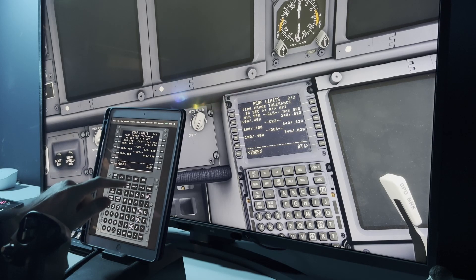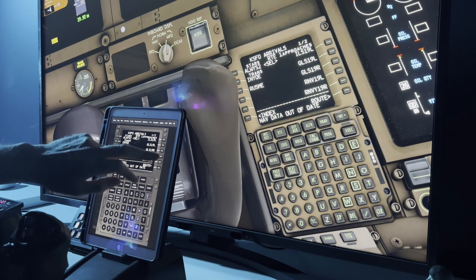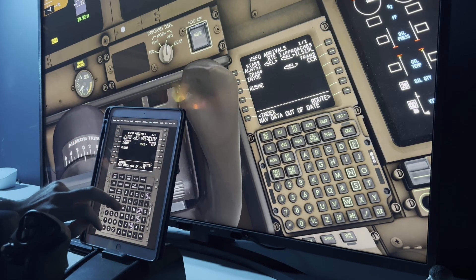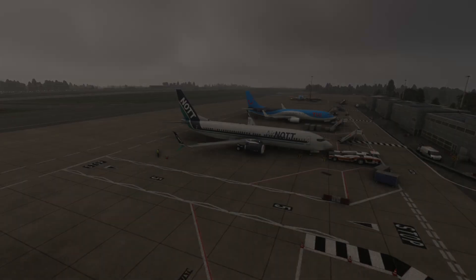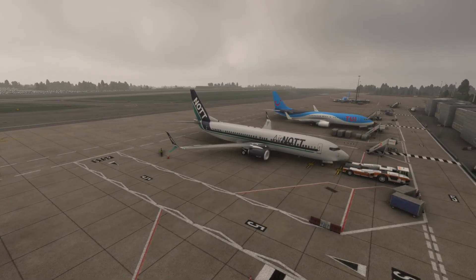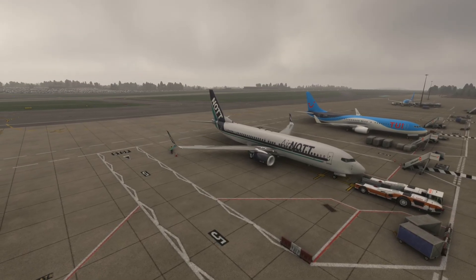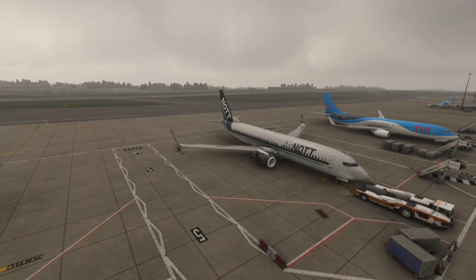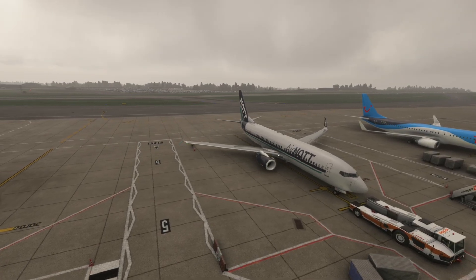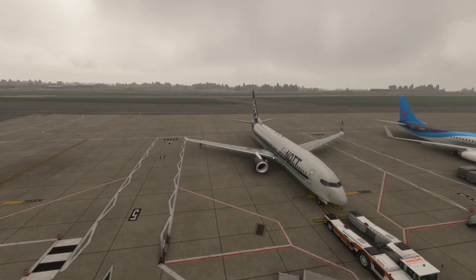It also works with the recently released PMDG 777, which raises an important point. Imagine you bought a piece of hardware — say, the Boeing 737 FMC — and then decided to fly the 777. There are actually subtle differences between the 737 and 777 FMCs, so even Boeing to Boeing you may not get a perfect mapping between the two. This further strengthens the argument for a tablet-based approach.